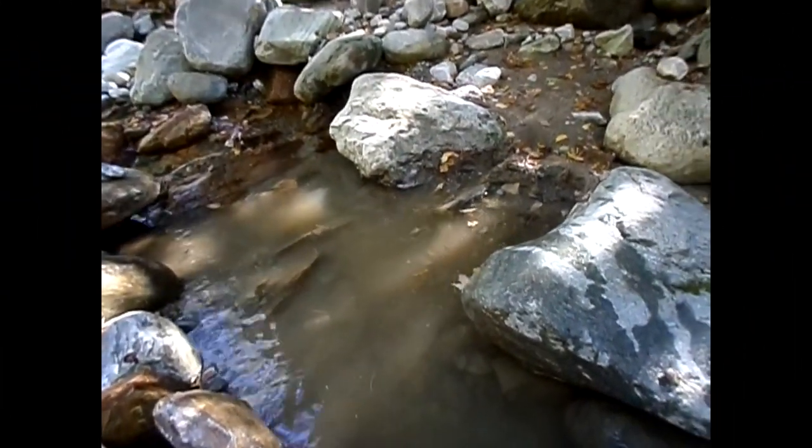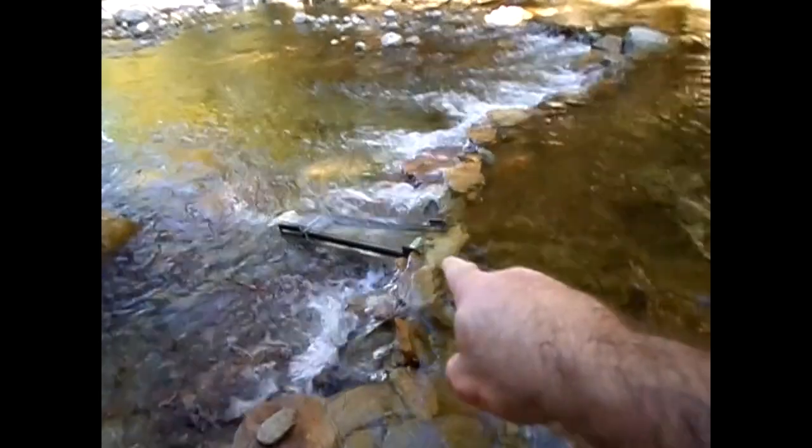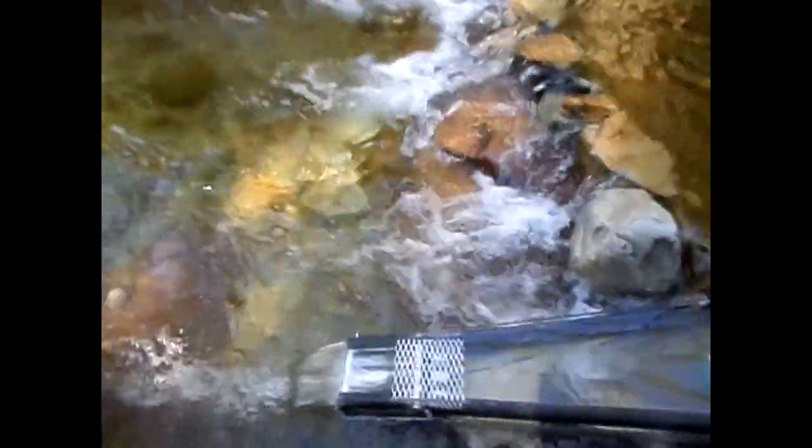I haven't been digging very long at all. I had to add more rocks to my dam to get better flow, and I raised the back end up a bit. But I chose a good spot, because there's already a nice flake of gold showing in there — right there. Nice. Catch you in a bit.